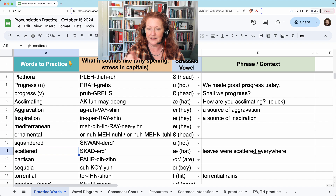Then you will connect it. Leaves were scattered everywhere. Scattered everywhere.